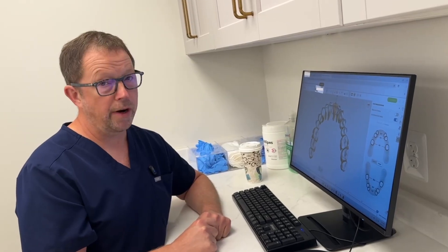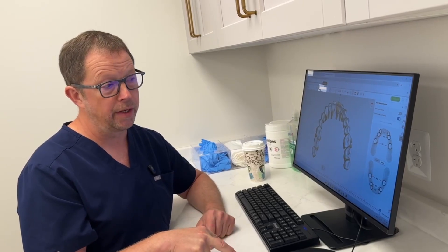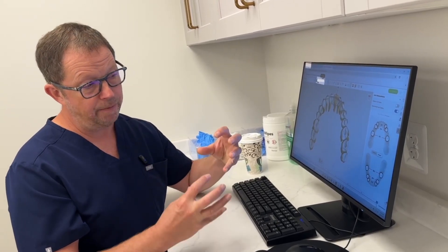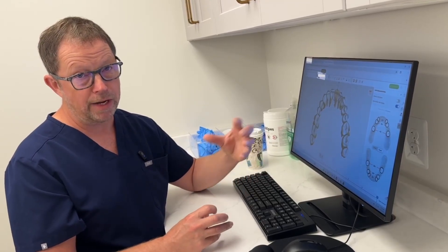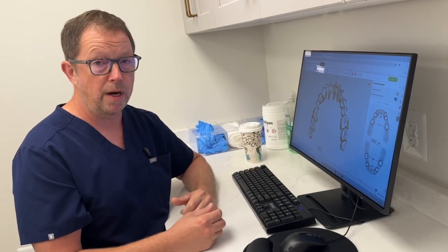We start with this sort of analysis. Round one of aligners involves bone-level expansion — getting the lower jaw to 38.3 millimeters and the upper jaw to 41.1 millimeters, keeping the teeth moving with the bone-level expansion. Then we'll do a second round of aligners after that's done to look at the top, get any refinements done, look at the bottom, and achieve good occlusion top to bottom.